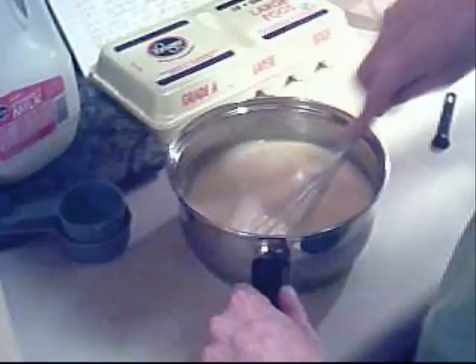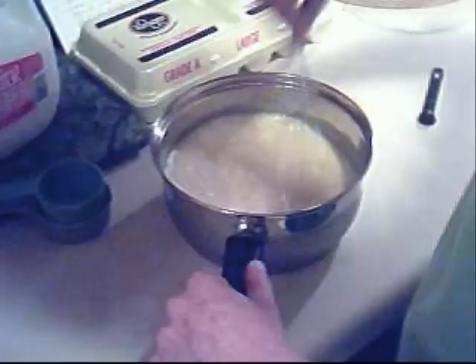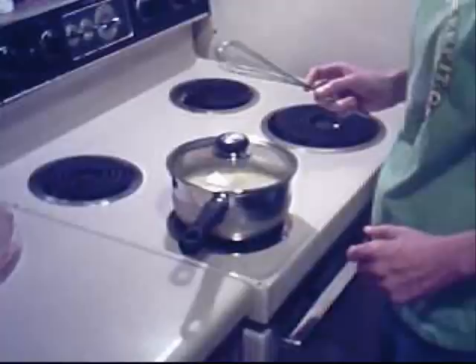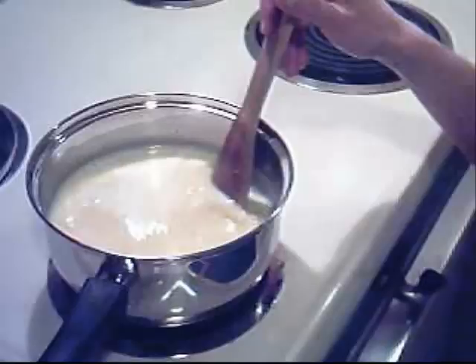And then I put it on the stove on medium heat and cook it until it thickens, stirring it constantly, which will only take about 10 to 12 minutes. Cook it until it covers the back of a wooden spoon. You can check it by putting your finger down and it will hold a line. But right now it ain't even coating — it's got to coat first.